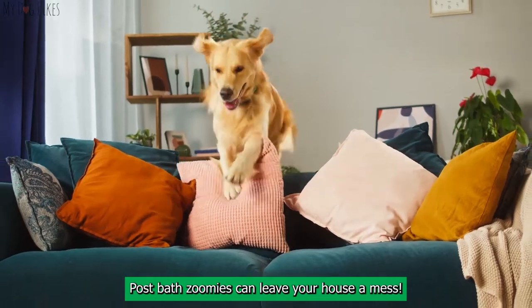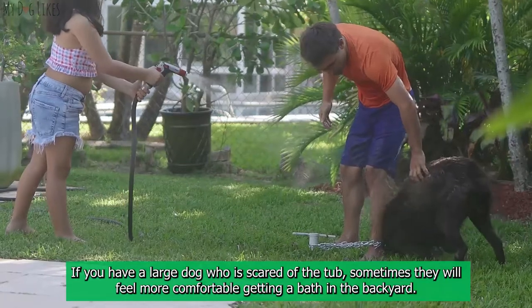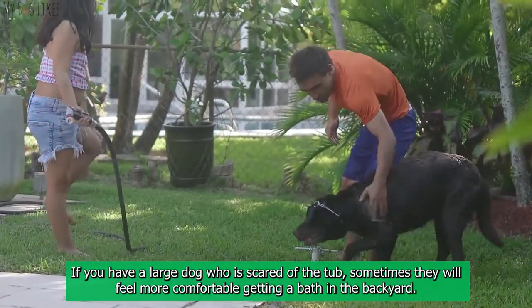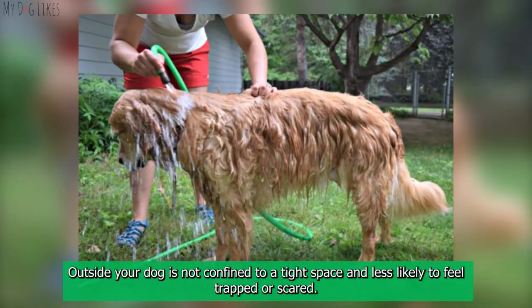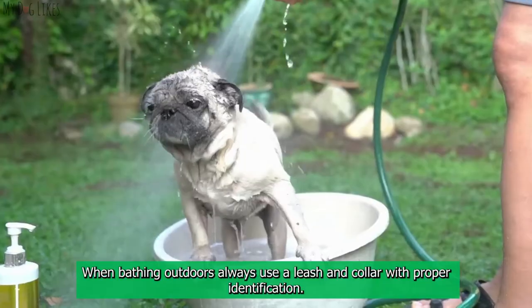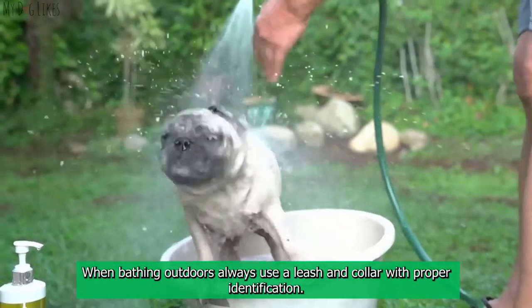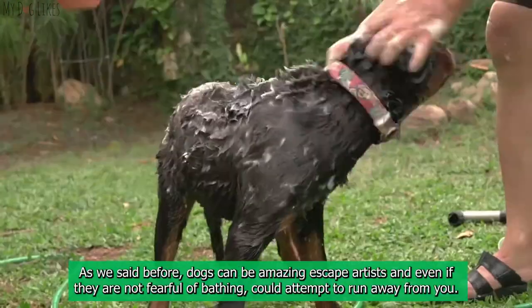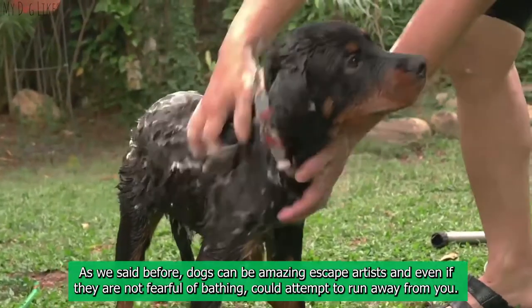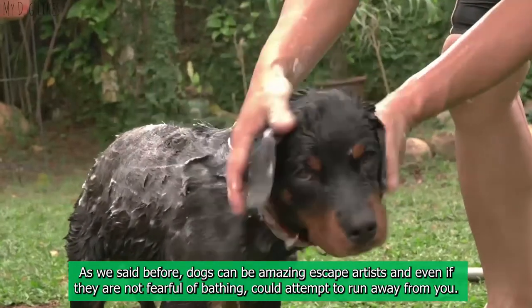Outside with the hose. If you have a large dog who is scared of the tub, they will often feel more comfortable getting a bath in the backyard. Outside, your dog is not confined to a tight space and is less likely to feel trapped or scared. When bathing outdoors, always use a leash and collar with proper identification — dogs can be amazing escape artists and even if they are not fearful of bathing, could attempt to run away from you. Safety first.